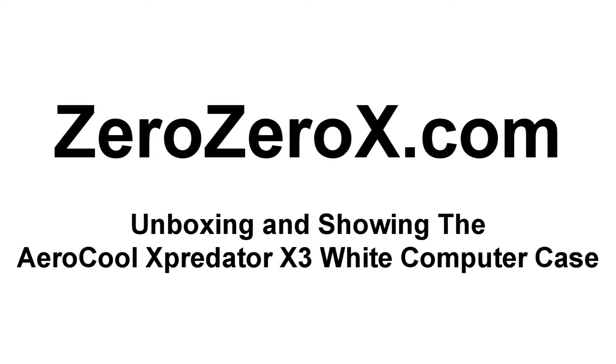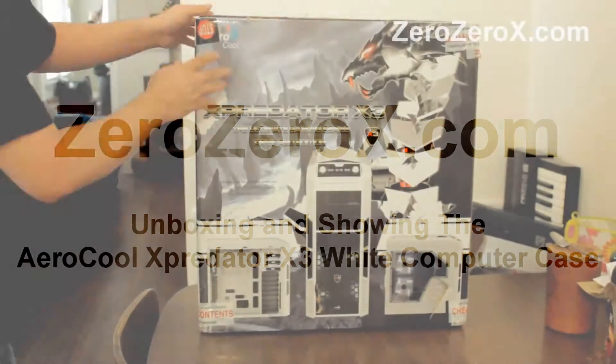Hi, today we will be unboxing the case — the Aerocool X-Predator X3 in white.